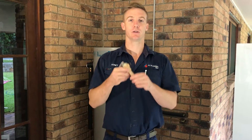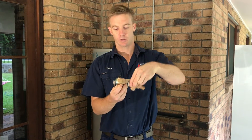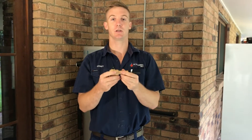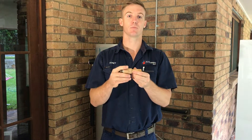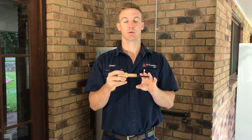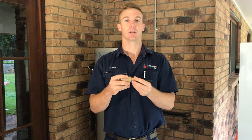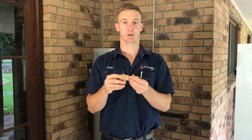The next one looks very similar, as you can see. This one's got this extra bit here — this one goes into your tank. It operates at a slightly higher pressure than the other one as more of a backup, and it's also got a temperature element to it. So if the thermostat sticks on and the water starts boiling, it'll bleed off some water to cool the tank down and protect your house.